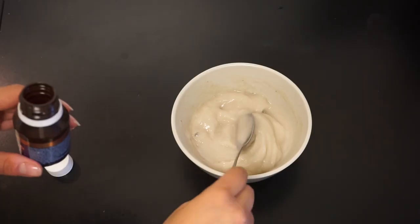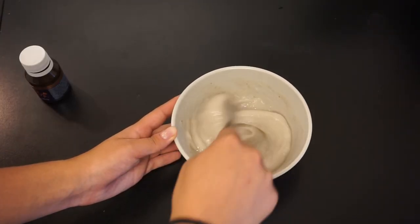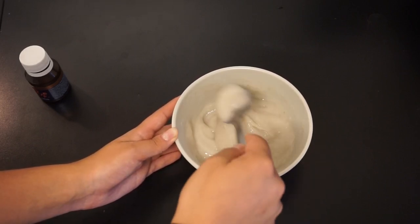This next step is totally optional, but I'm going to be adding in some of this Dex-5 D-Panthenol. D-Panthenol is basically just a liquid pro-vitamin B5, which is very very hydrating for the hair. My cousin Mariana actually got this for me when I was in Portugal.